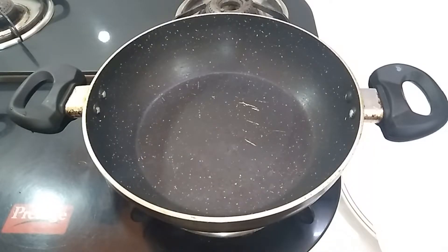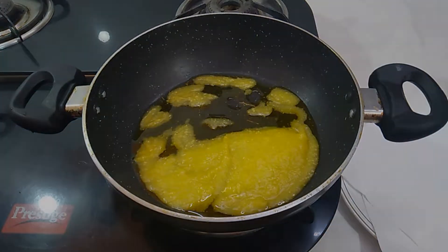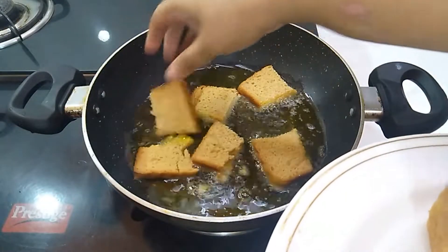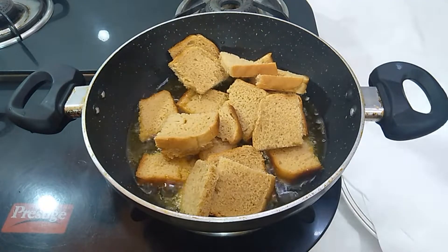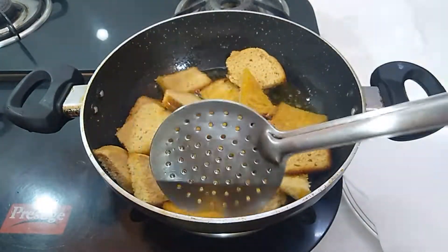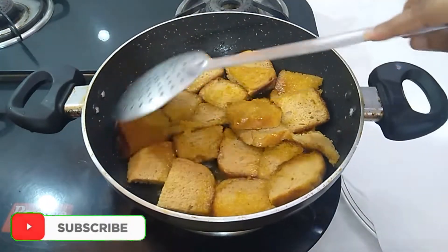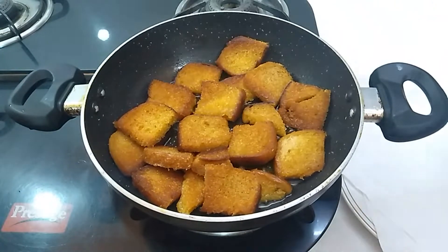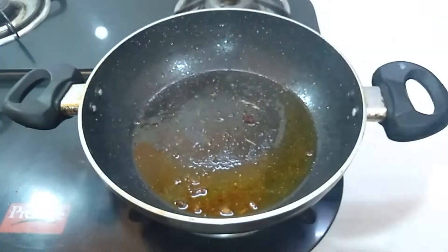First we will fry the bread. For that heat ghee in a pan on a medium flame. When the ghee is hot enough, add bread slices in it. Cut the bread into pieces so that it is easy to fry. Fry it until both the sides are brown and crisp. Now remove it and place it on a plate with tissue paper so that the tissue can absorb the extra ghee.